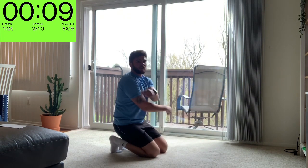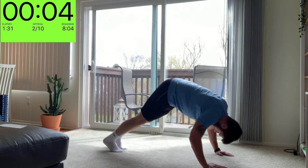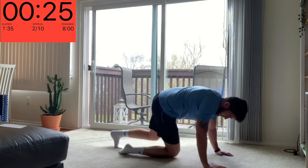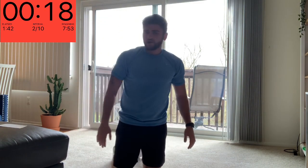The burn is real — let's go, one more in, five seconds left. All right, we've got our crunch slide up to the knee.